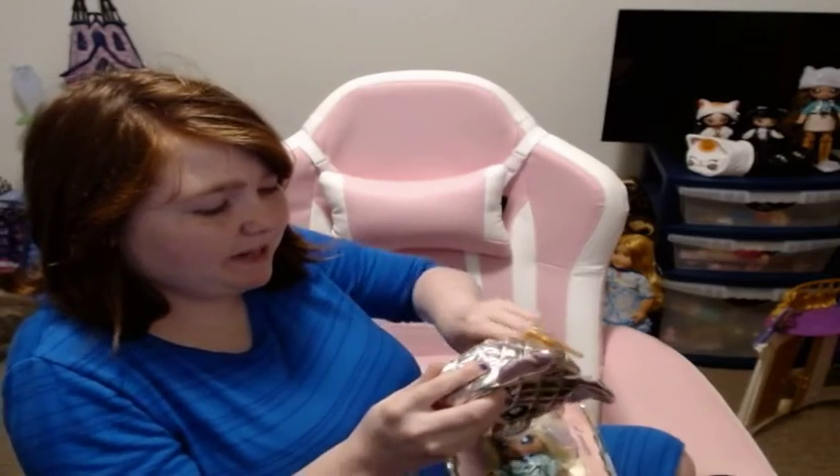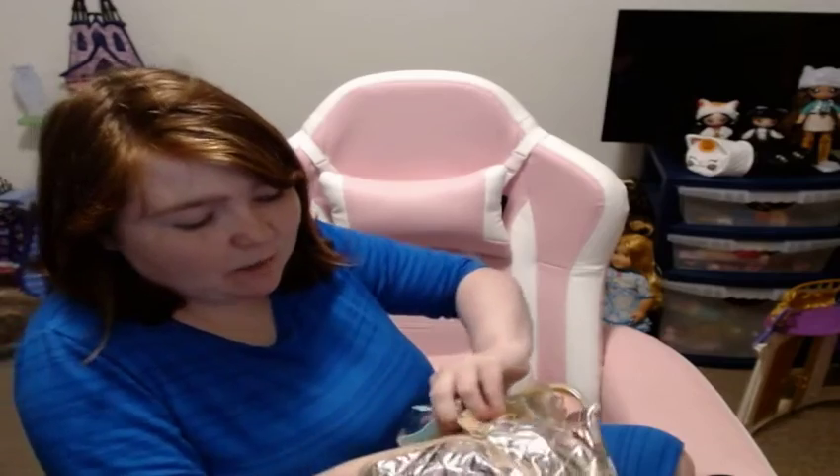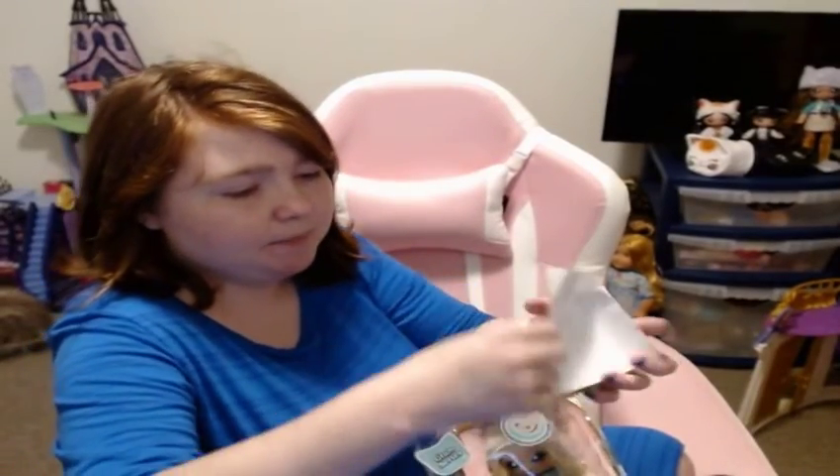I think if I unzip it, it'll be empty. It's been a while since I opened one of these. It does have a Na Na Na Surprise poster.